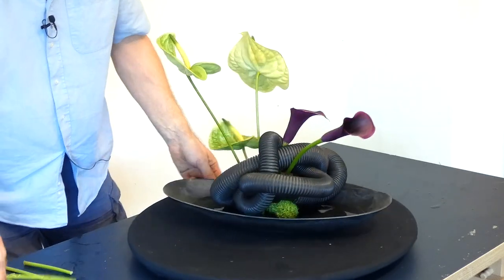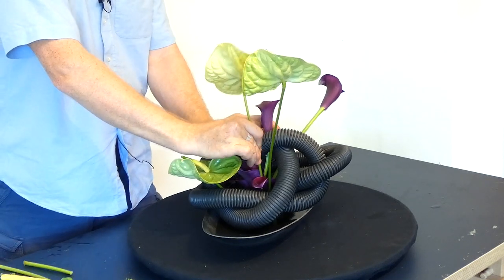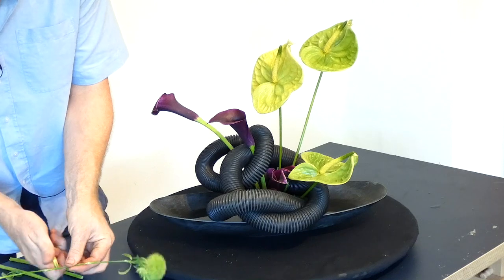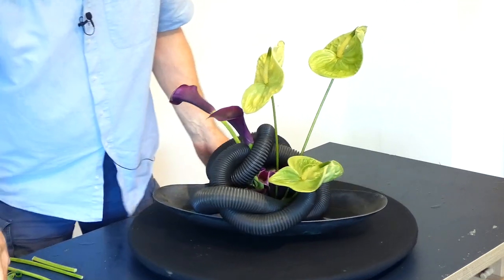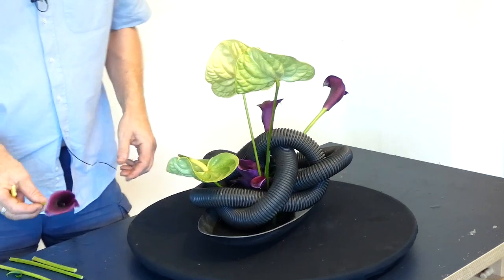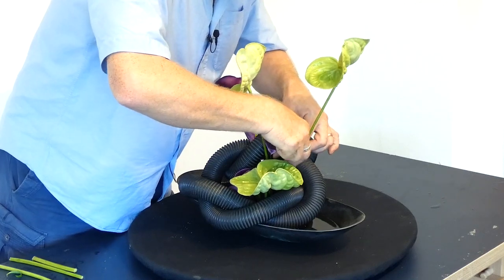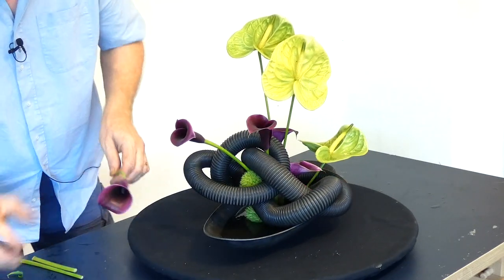I'm just going to put a wee twist on there and what might be interesting is just bringing a little bit of this further up. Today's design is really just to show that you can create something that is a little bit different with some interesting materials — that make people stop and look. And if you don't know what something is and you see it out of context, you really don't know: why have you used that? What is it? What was it? You would never necessarily think that that was the tube off a vacuum cleaner.